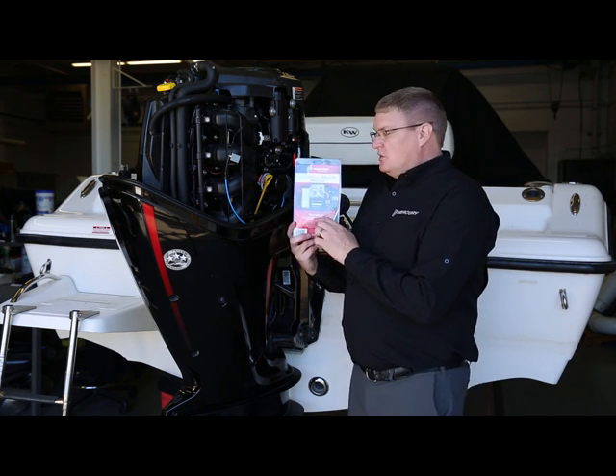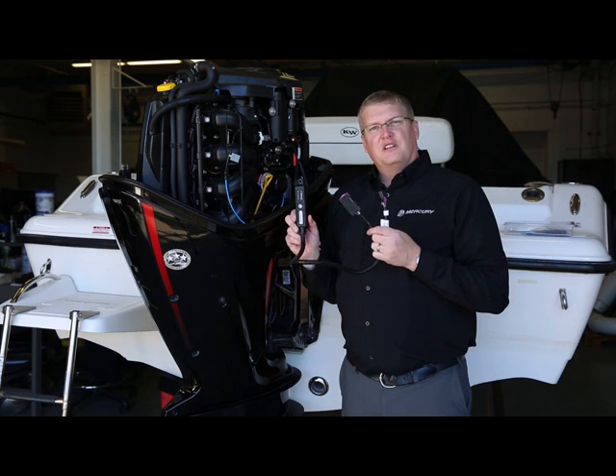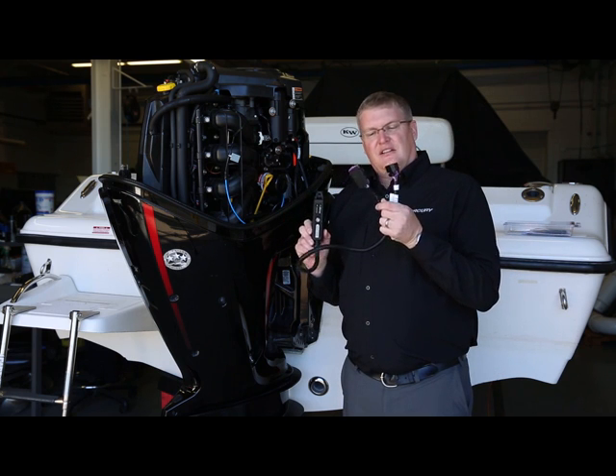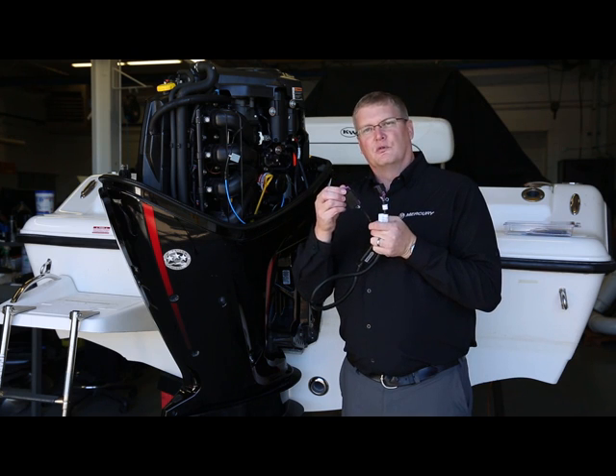We'll take the VesselView mobile module and unbox it. With the VesselView mobile module harness unboxed, we're going to look at the two connectors on the end. You have a purple weather cap — we'll remove that weather cap.